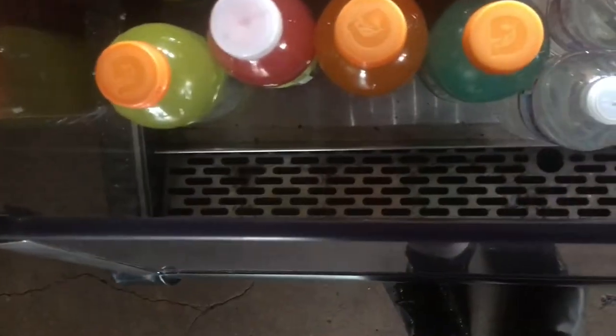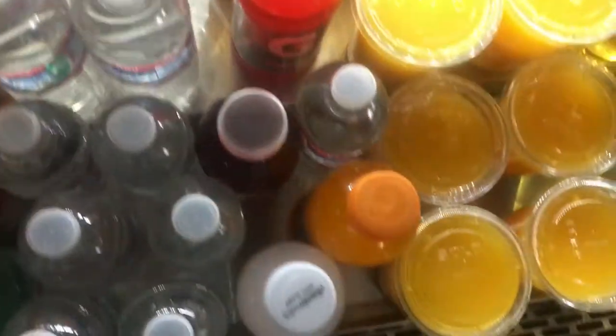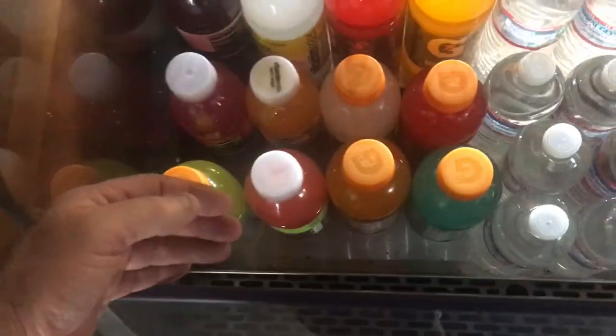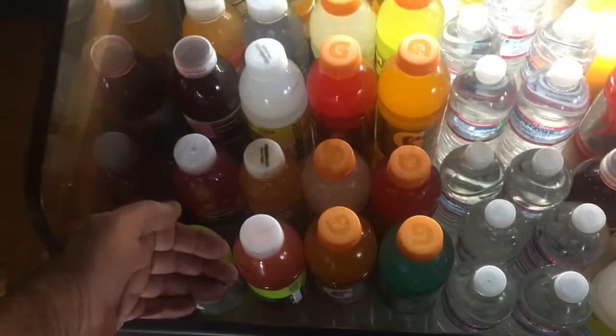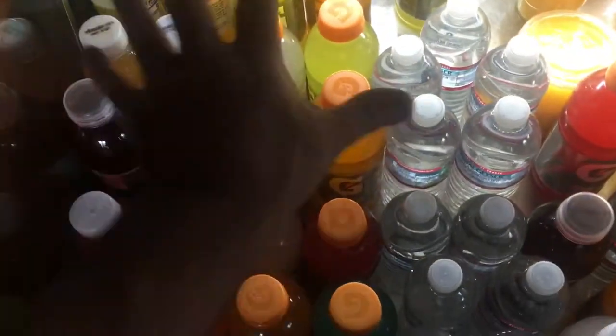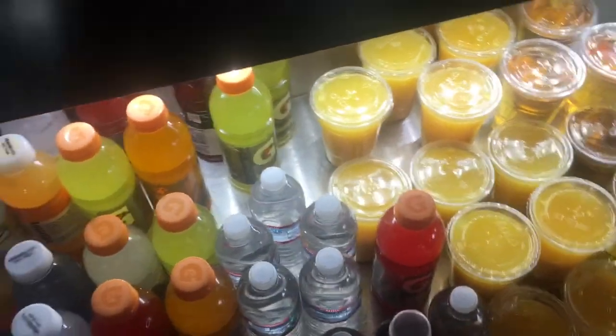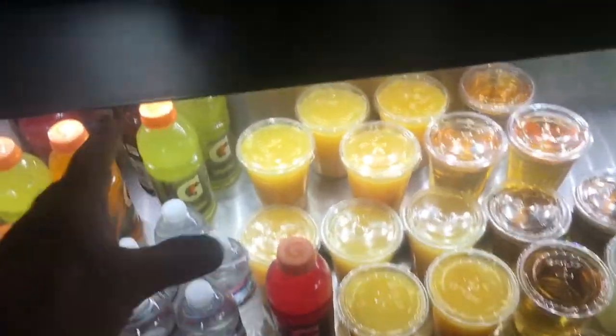The problem was you had all these drinks stacked in here. I pulled them out and put them over here. You can't stack drinks in here — you break the air curtain. This unit is what's called an air curtain unit. You must have the air vents open so that the air can flow across here and create a closed space. When you block this off, it creates a hole where hot air and humidity goes in, makes more water, and you overflow your drain in the back.